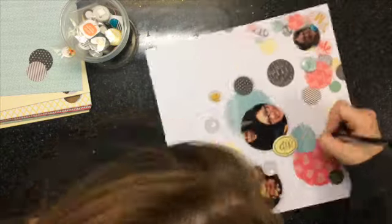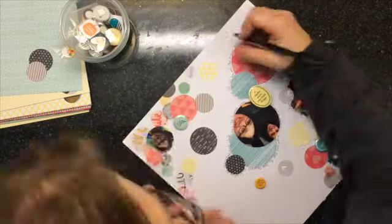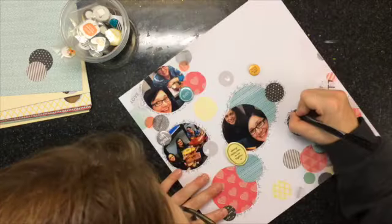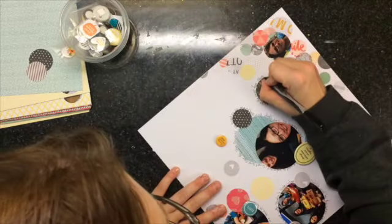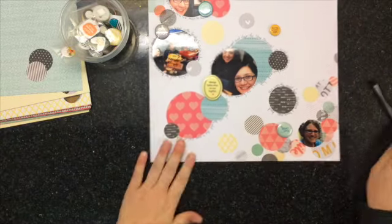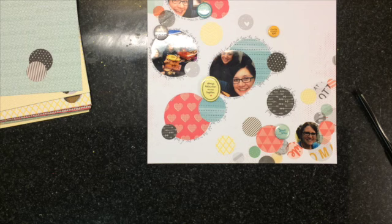I'm just following my journaling around. I didn't go around the whole backside of the photo but that's okay — I liked how it just finished off with that one little black bubble. Then I'm going to get some sequins and start sprinkling those around the page.